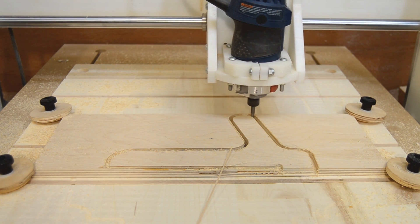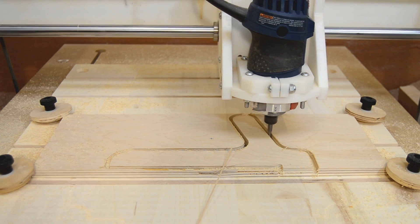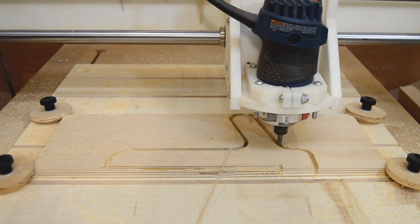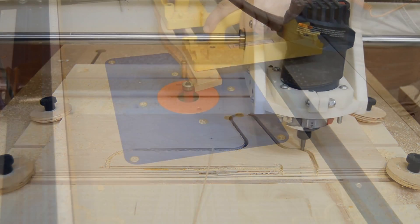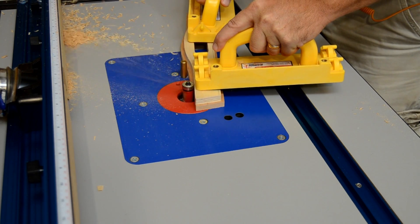The ability to make push sticks, feather boards, hold downs, and even templates can make your shop safer and more accurate, and free up more time for doing traditional woodworking.